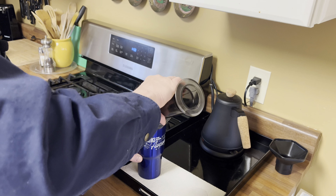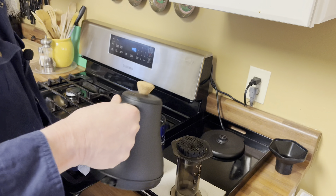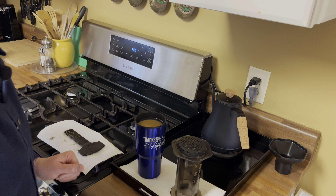I'm going to add a little bit more water because this is a really strong cup of coffee. I'll clean up my mess and I'm out the door.